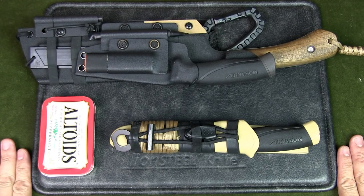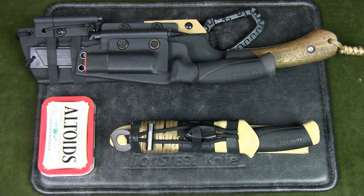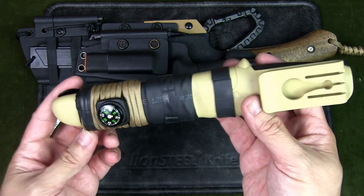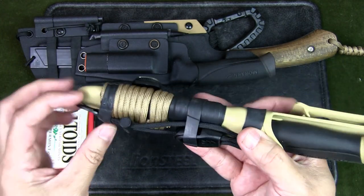Welcome to Urban Knife Guy, where we explore the urban knife style and jungle survival. Today we're going to talk about ranger bands — what they are, how they're used, and how to make them. Basically, ranger bands are these black bands that you see wrapped around a knife sheath to form part of a survival kit.